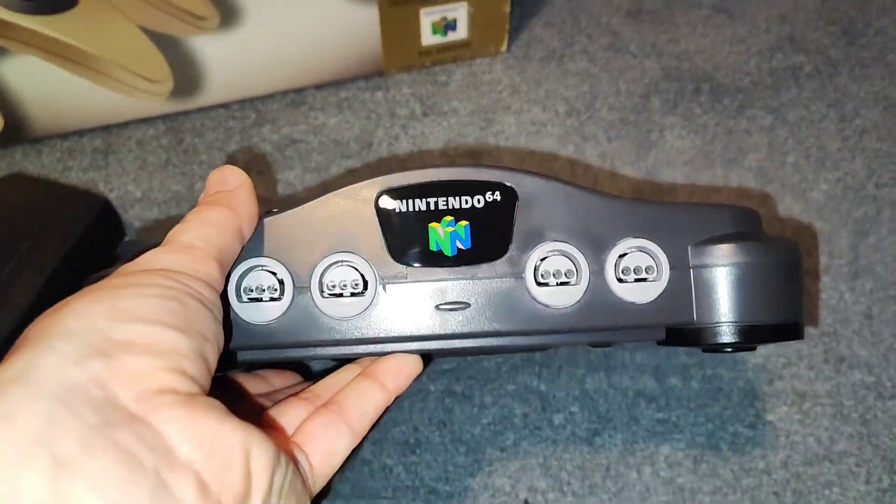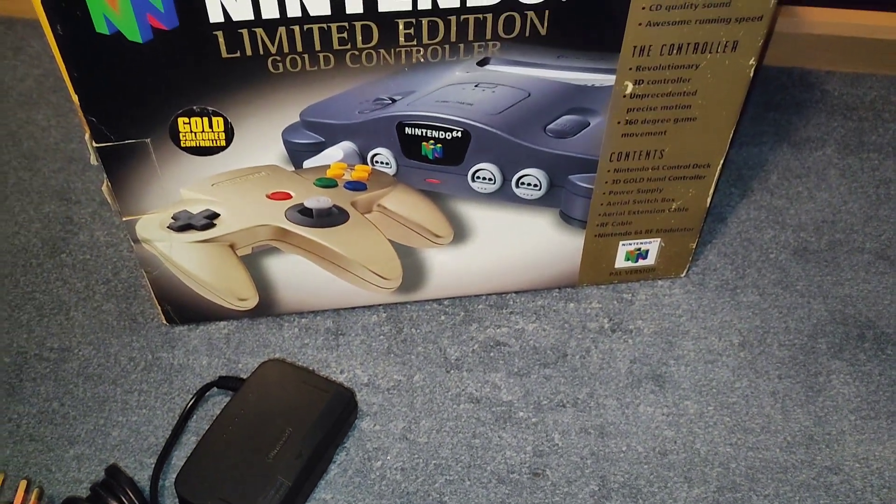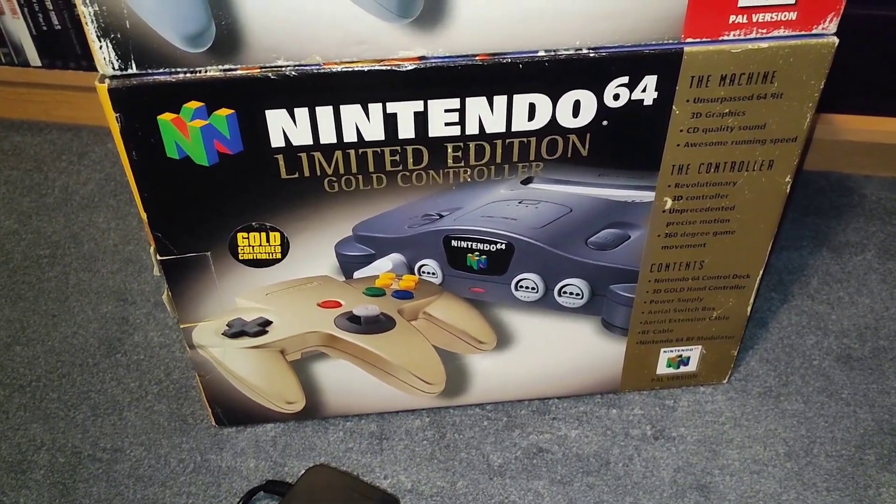So this is my old Nintendo 64, you can see the front is a bit faded on it. Swapping it out.